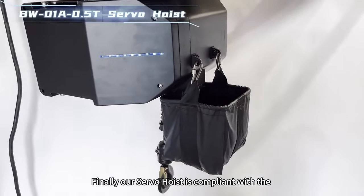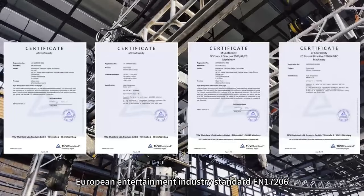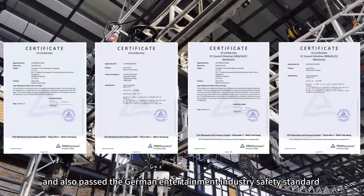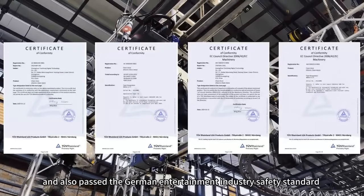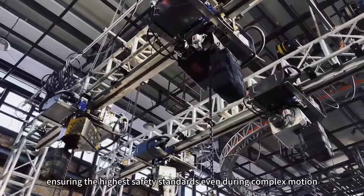Finally, our Server Hoist is compliant with the European Entertainment Industry Standard EM17206, and has also passed the German Entertainment Industry Safety Standard BGV CE Certification, ensuring the highest safety standards even during complex motion.